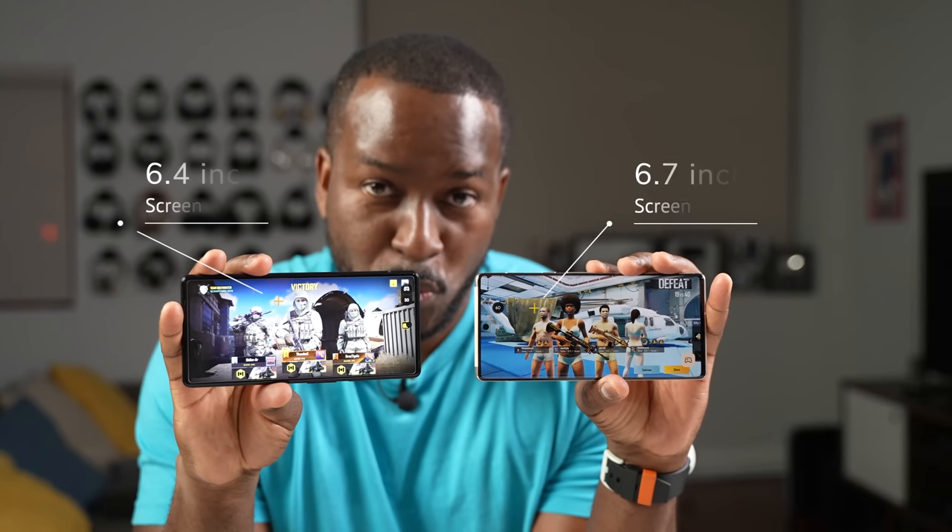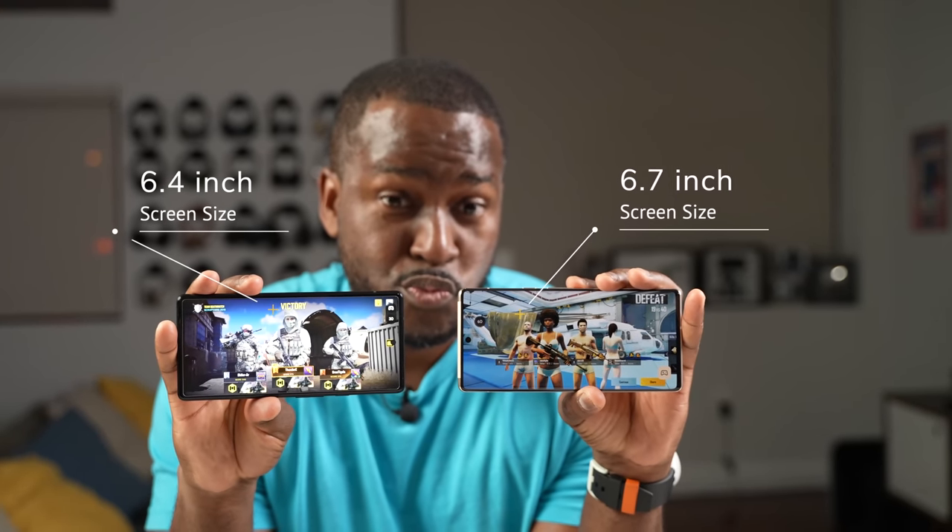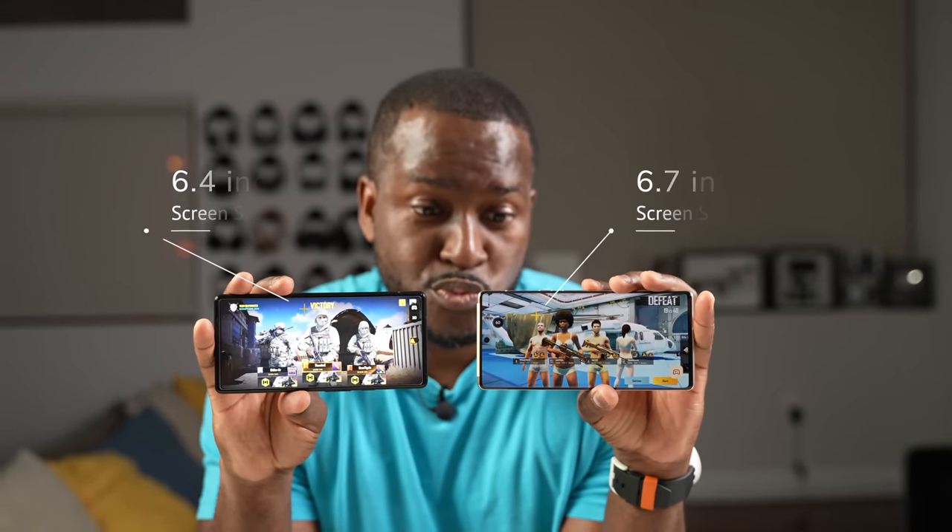When it comes to what the Tensor processor brings to the table, it brings a ton of features and functionality. First off, these two devices come in two different sizes and displays. The Pixel 6 is 6.5 inches and the Pixel 6 Pro is 6.7 inches, and they both offer high refresh rates.